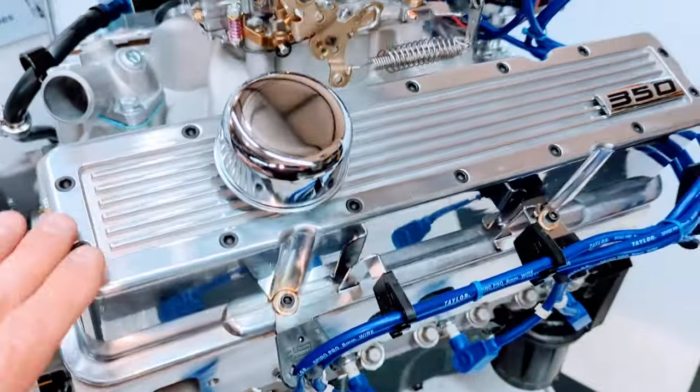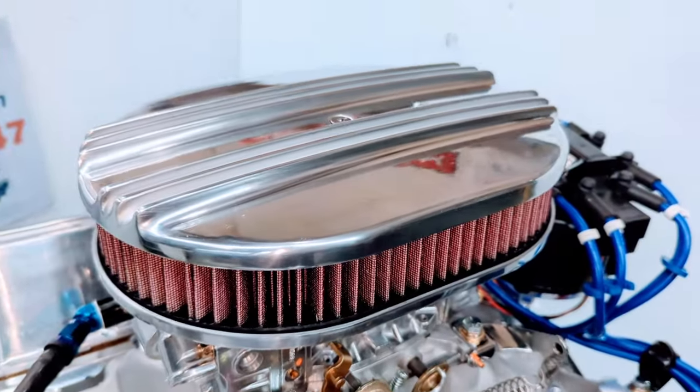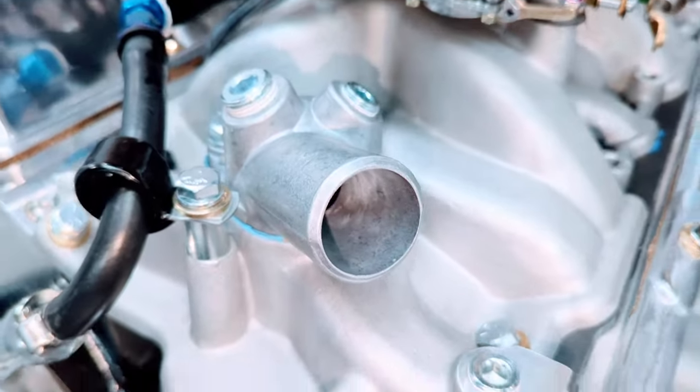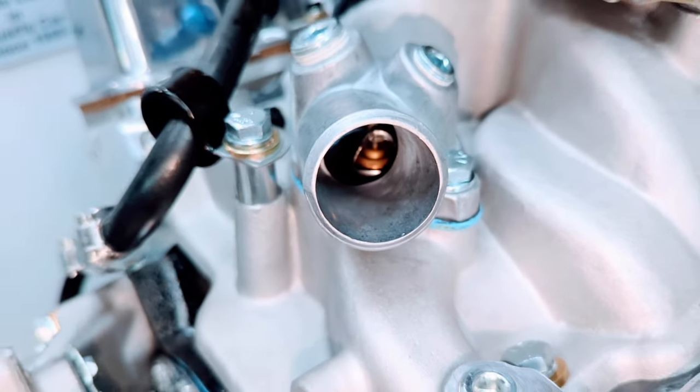Real nice polished valve covers with the 350 emblems on there, with a matching air cleaner with a washable filter. Satin aluminum intake manifold. Thermostat housing is on there, and we have two extra water ports for any sensors if needed. Thermostat is installed.